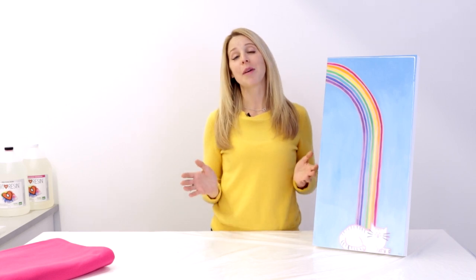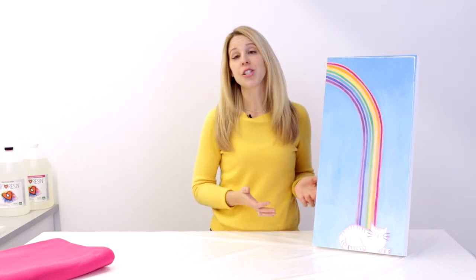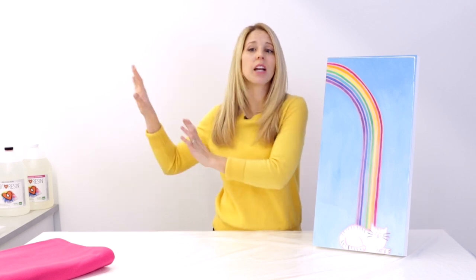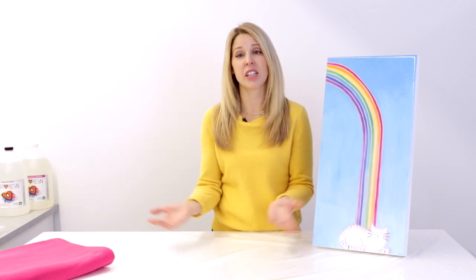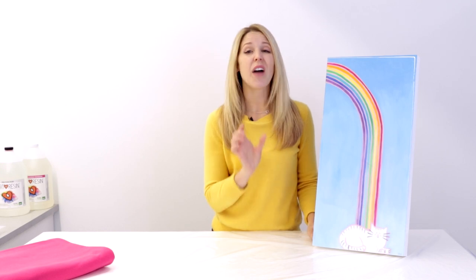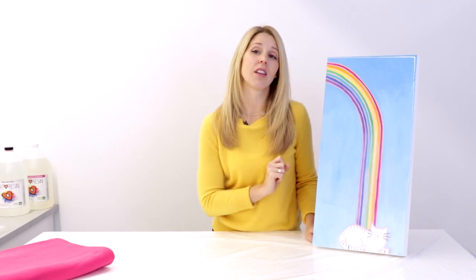First and foremost, you absolutely must make sure that your work is fully cured. In this case, that means 72 hours post-pour. Now while it may seem fully cured after that 24-hour mark, it's good enough to hang on the wall, but it's not good enough to package because you're going to be wrapping it in all of these packaging materials, and you just need to make sure that everything is 100% fully cured. So wait 72 hours. If you've actually put a really thick layer on there, then you'll want to wait even longer than that.